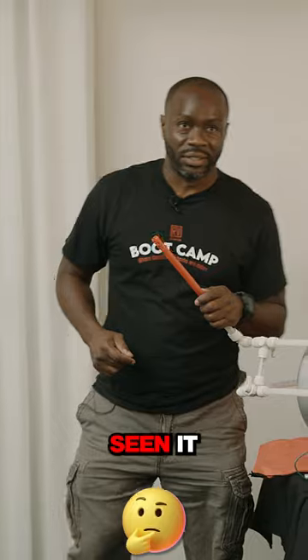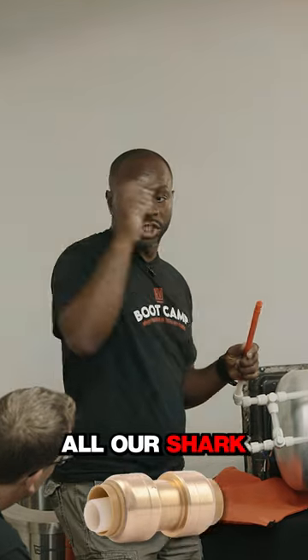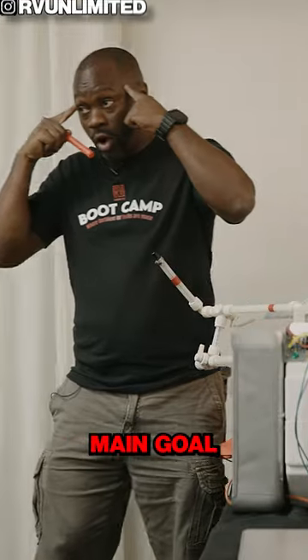Now with copper, you could just change it with a shark bite, but I don't think you're going to have too many. I can't say — I've probably seen it maybe a couple times. I don't know, man. People be hooking up some stuff. We can start using all our shark bites. So that's how we change everything to PEX. That's the main goal.